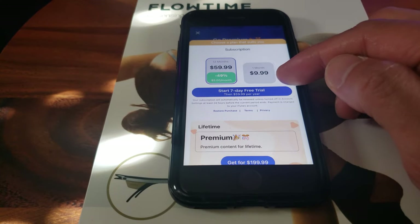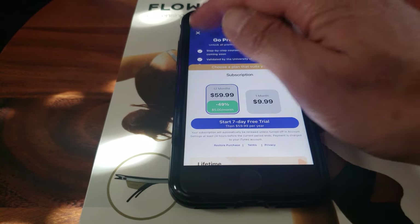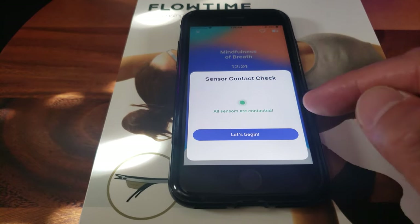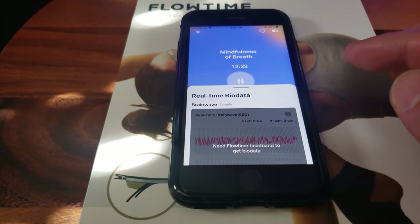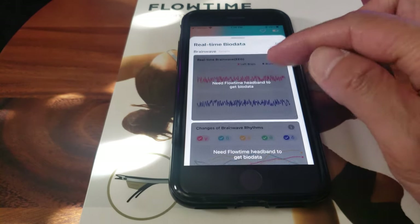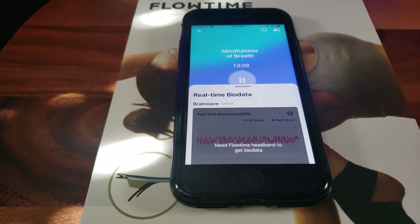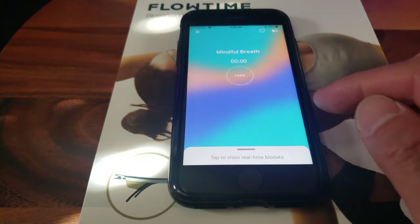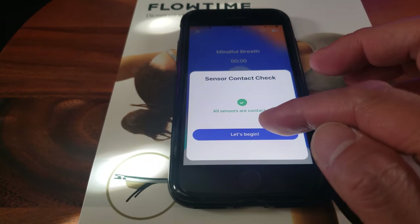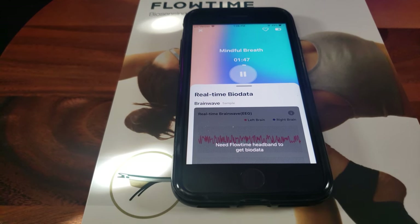Some programs require a paid subscription, but don't forget you have the three-month membership. Let's try 'Mindful Breath.' Welcome to today's meditation session. Over the next 10 minutes, I invite you to set the intention of letting go of everything that's come before you today. Let's start by settling into a comfortable seated position with a straight back.